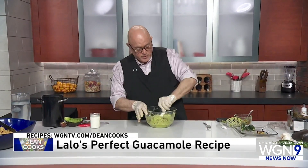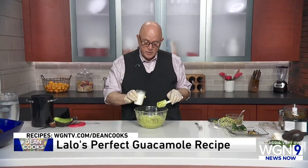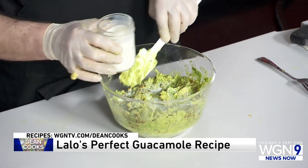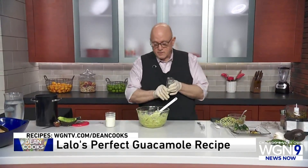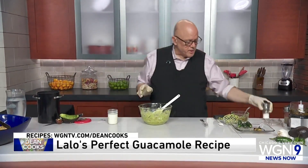The only other things that go in here are just a little bit of milk — you can use whole milk or 2%, maybe a couple of tablespoons — which gives it a nice creaminess. And a little bit of salt. That's it. That's all that goes into this. Salt it to your taste.